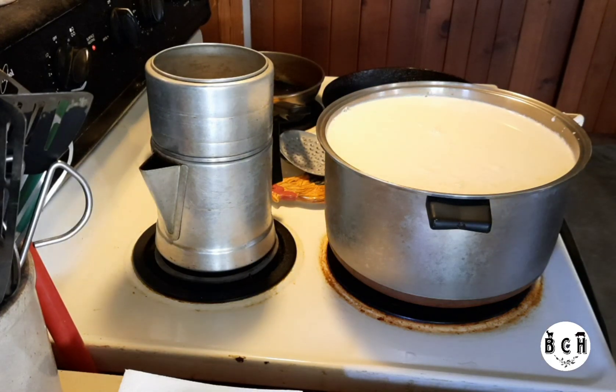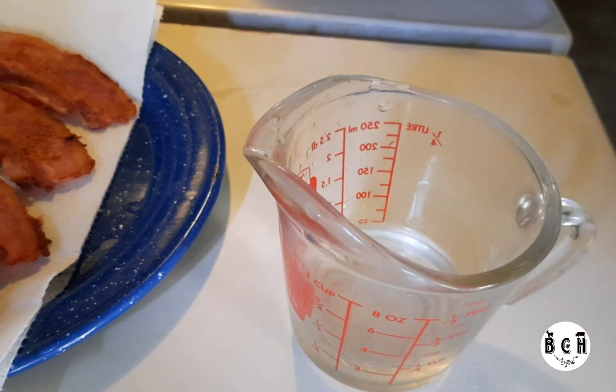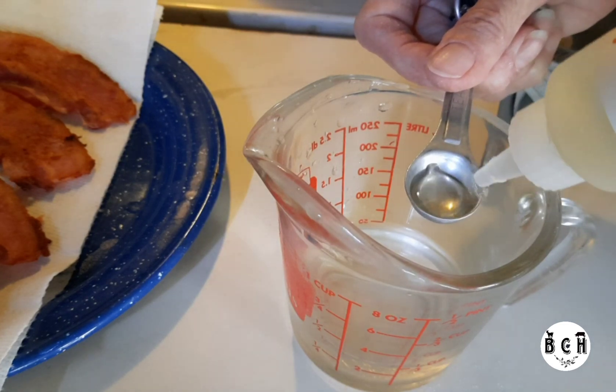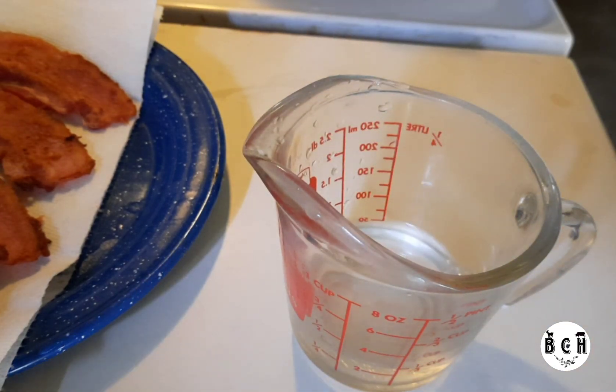All right, that's it until it gets to temperature. Then I need half a teaspoon of rennet in a quarter cup of water. I'll let that sit until I need it, after I get it up to temperature.